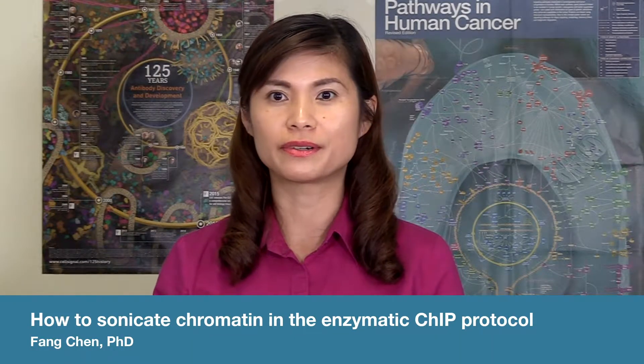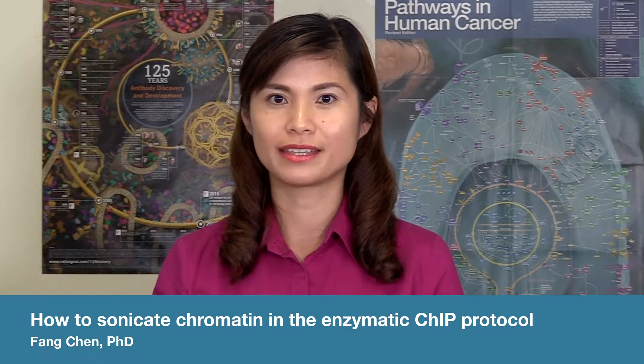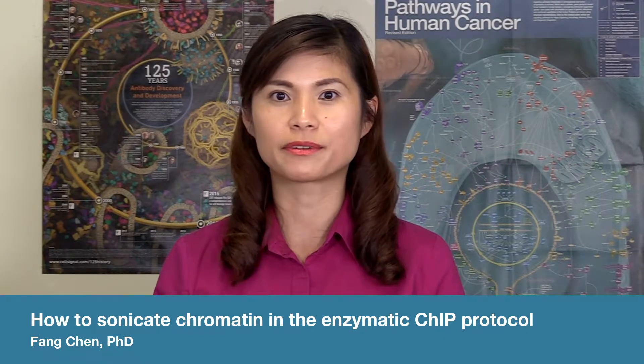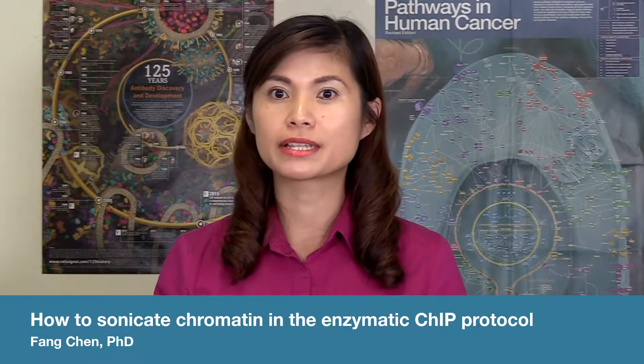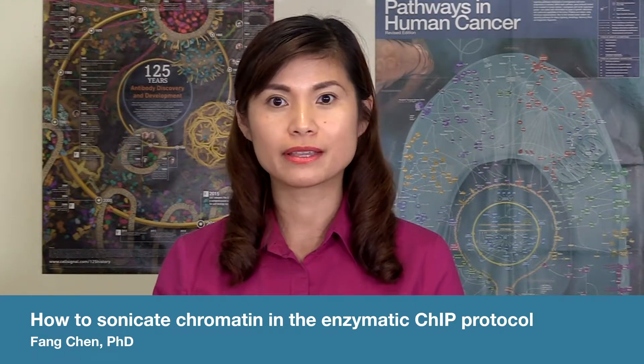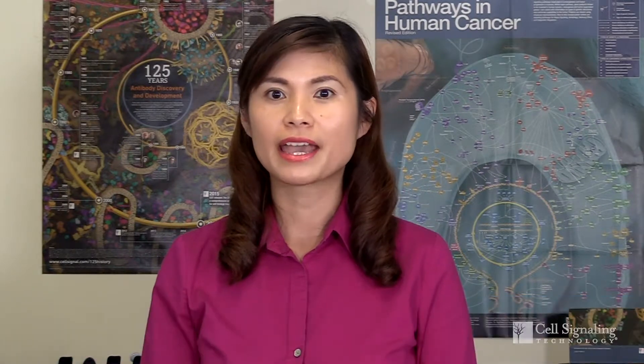CST has two ChIP protocols for chromatin fragmentation. This video covers the enzymatic protocol, which despite its name still requires a brief sonication step to break open membranes and release chromatin. If you are performing ChIP with the sonication protocol, refer to our other video, since the sonication is harsher in that protocol.